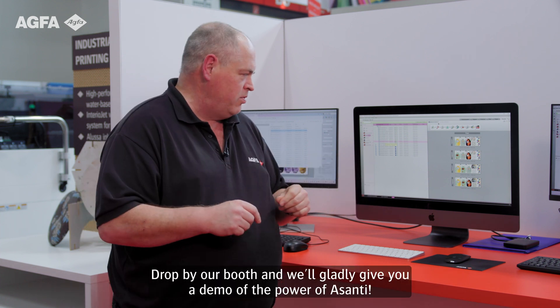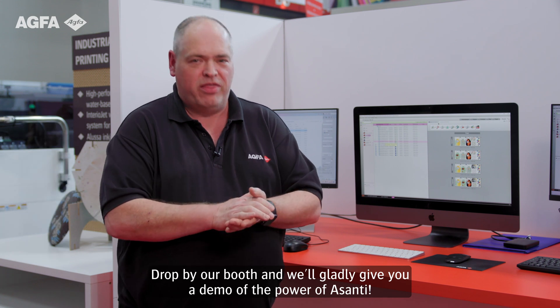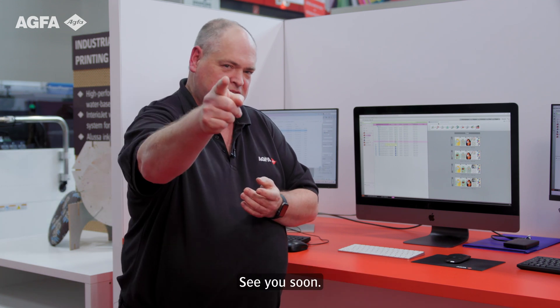Drop by the booth, come and see me and I'll gladly show you the power of Asante. See you soon.